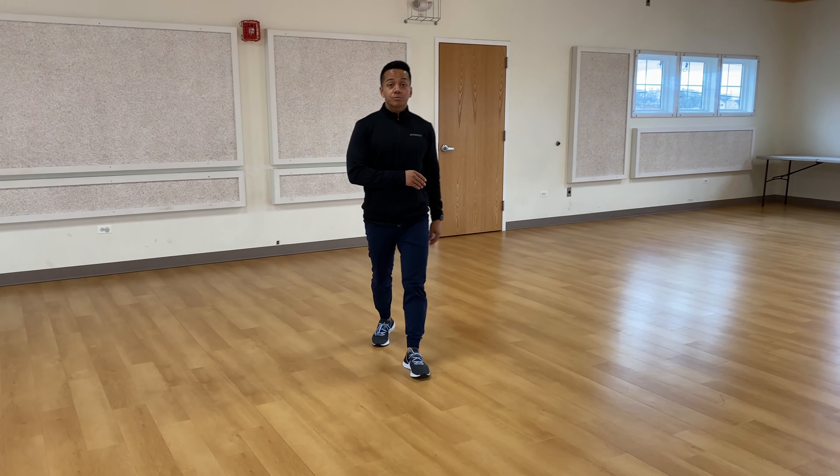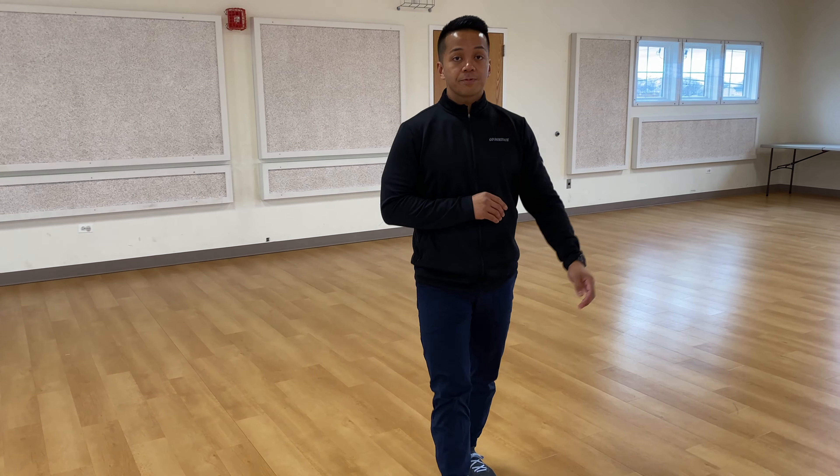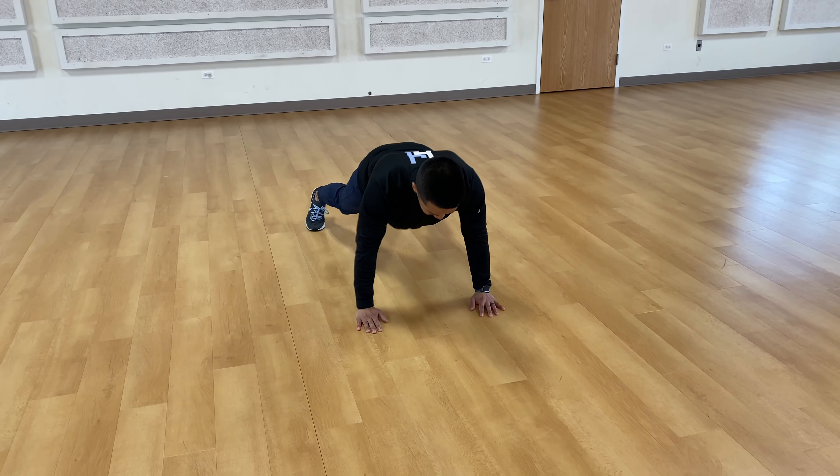So, I lied — it's not three exercises, it's actually four. Four exercises, two to four rounds. If you want to go more, you can. Four exercises.